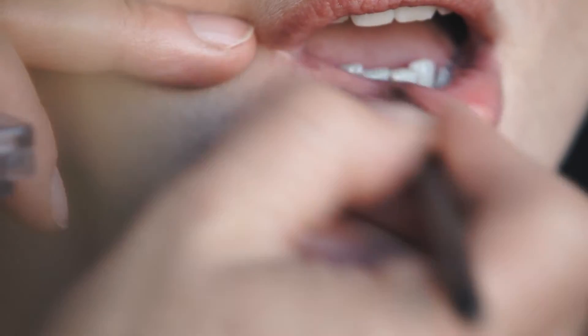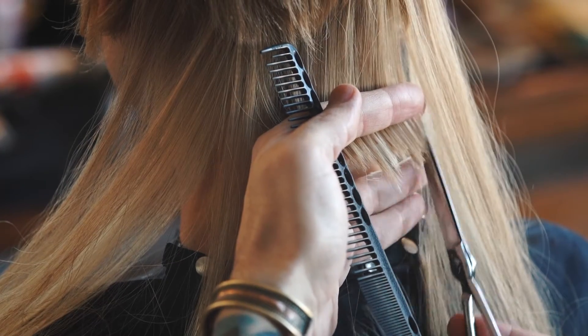I want hair to be beautiful, I want the texture to be beautiful, I want the condition to be beautiful. And when that happens we get incredible colour, and an incredible cut, and hair looks beautiful.